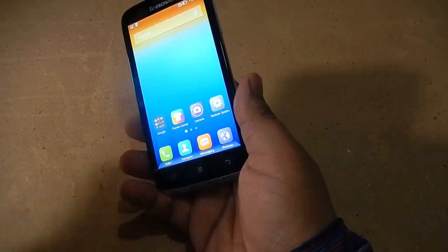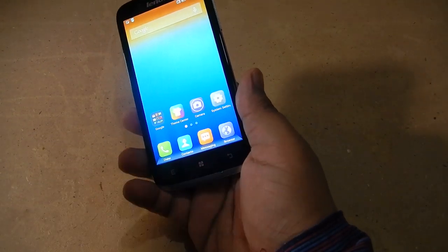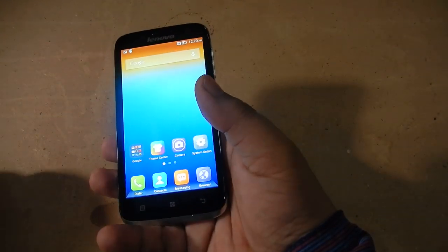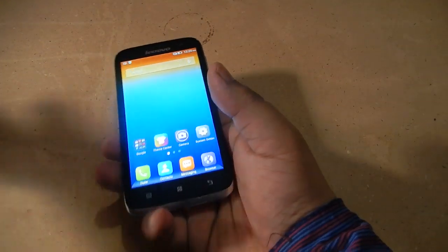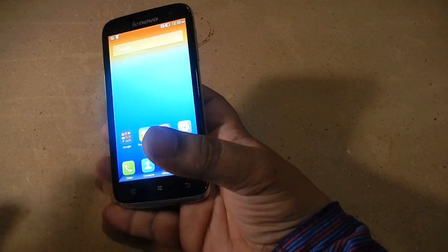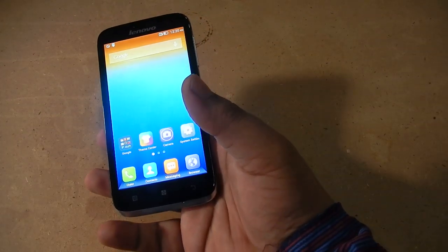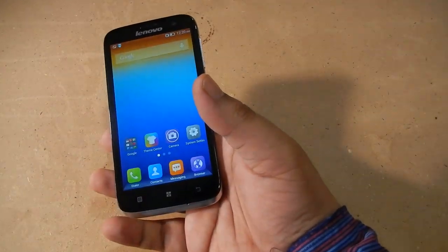In the Lenovo A859, and most Lenovo phones, it is the same method. However, some Lenovo phones do not support this way, and for Samsung the method is completely different — we'll cover that in a future video. So this is how to take a screenshot on the Lenovo A859. We'll meet you next time.